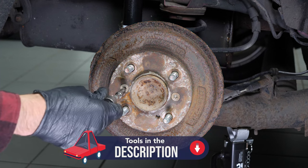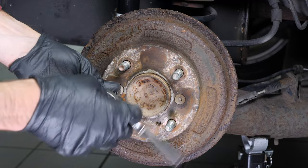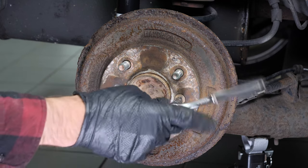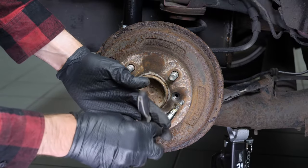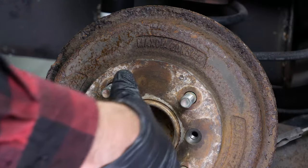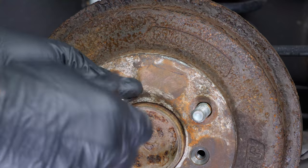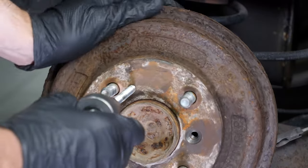Loosen the two drum retaining screws on the rear hub using a T30 torque socket. Then release the handbrake, or else you won't be able to proceed. On this vehicle, you can use the screw thread on the drum to screw an 8mm diameter screw into this location, which will result in pushing the drum outwards, making it easier to remove.